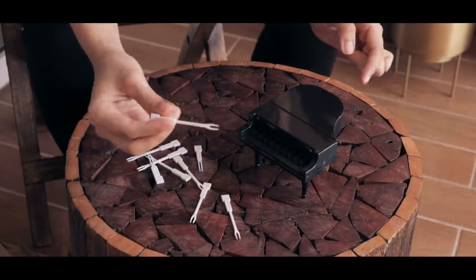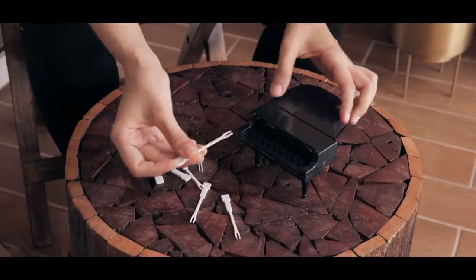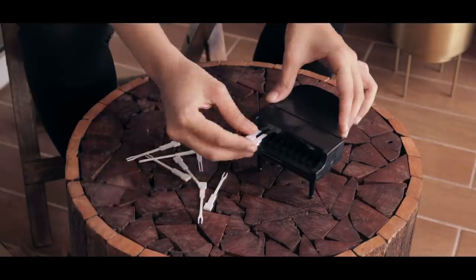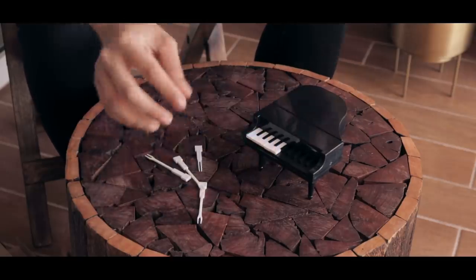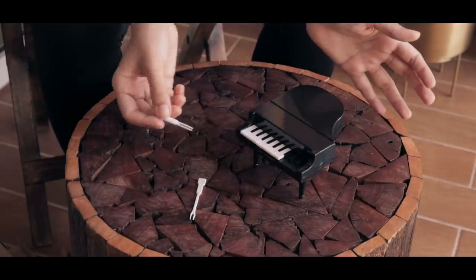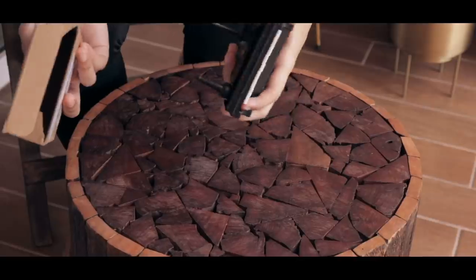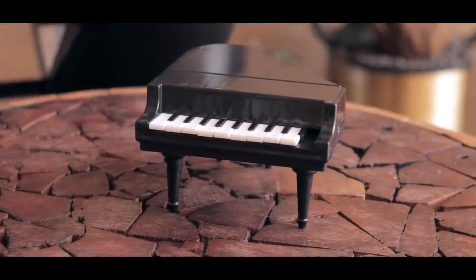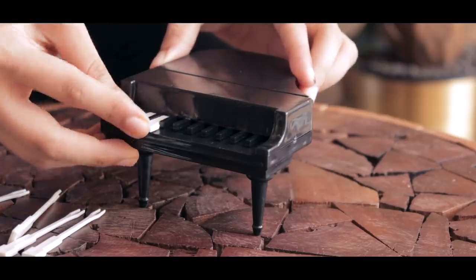This is what the fork looks like — it's a normal fruit fork and actually comfortable to hold. It is looking so good as it comes together. But we have a missing piece! I'm really upset that one is missing, because otherwise this was looking so good. There's a key missing — it looks like a tooth is missing.